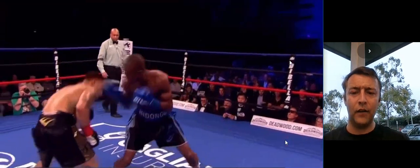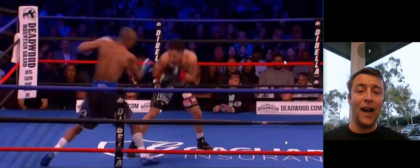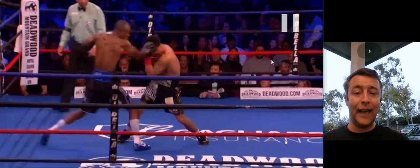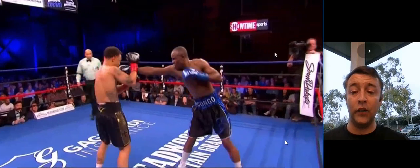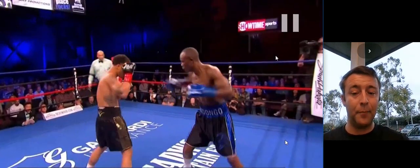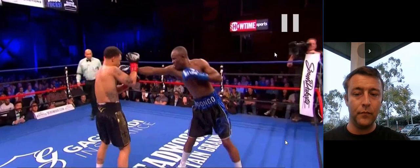Back to the Progray stuff. He shuffles forward and walks into the right hand because of this motion and this timing that Ndongo has on him. Ndongo is a very good fighter, very smart — he just needs someone better to coach him. Coming forward again, when he takes that step, Ndongo's able to walk him into that right hand. At this point, Progray is going to start making some adjustments. He's trying not to dip down like this — he's trying to keep his head up so he doesn't fall out of position into those right hands from Ndongo.